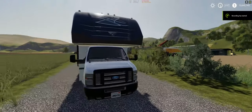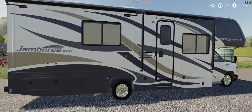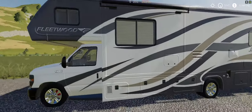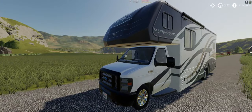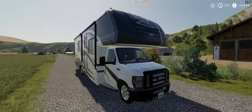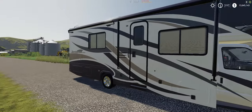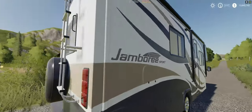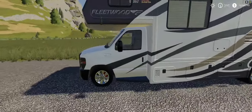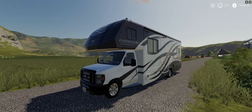Hey everybody, what's up! Today we are looking at this Fleetwood RV. I don't remember if I already reviewed this - it's been a while since I downloaded it. I got it, it was a leaked mod from somebody. I snatched it up the first second I could because I thought it was a cool mod. Anyways, we are here with this Fleetwood Jamboree Sport - it's a pretty big old RV. Why we have an RV in France I'm not here to answer that question.